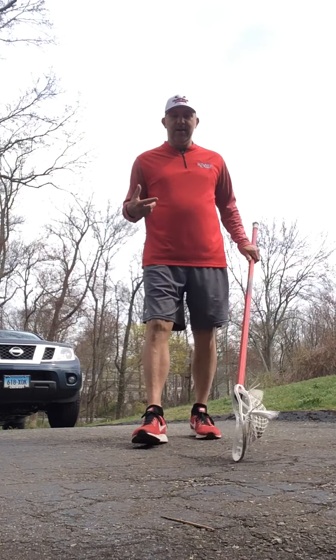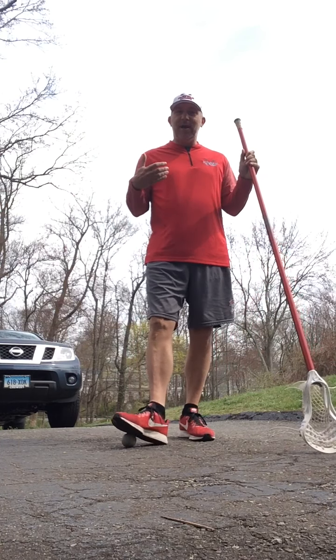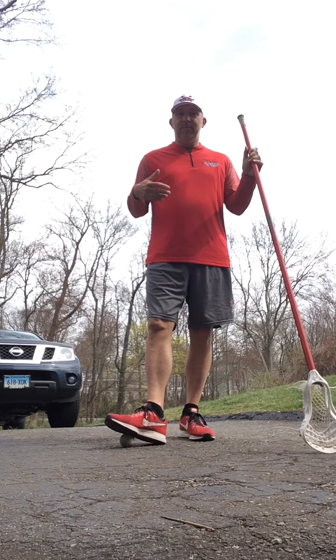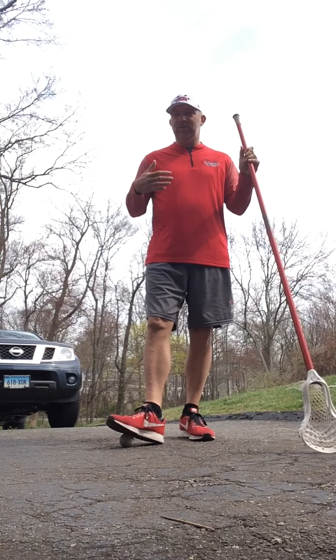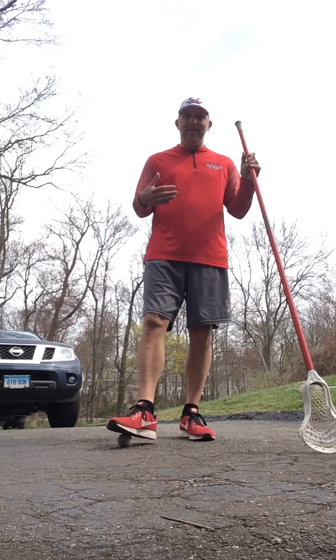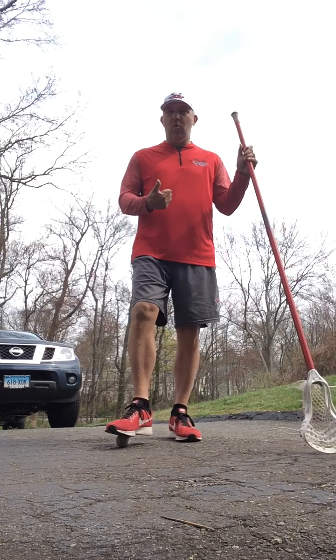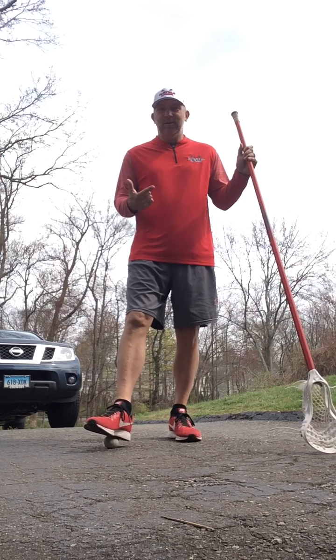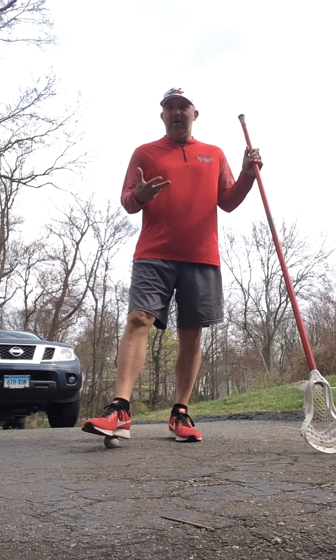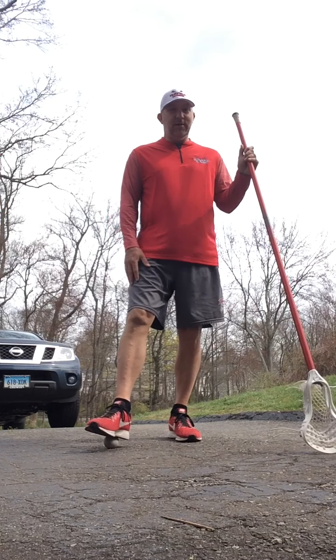When you talk about defense, one of the things we always talk about is how do you end a possession? You're on defense, you do a whole bunch of good things, you slide, the other team moves the ball, but how does the possession end? Those ways are: saves obviously are one of them, running out shots is one of them, knocking down passes is one of them, and picking up ground balls is another one.